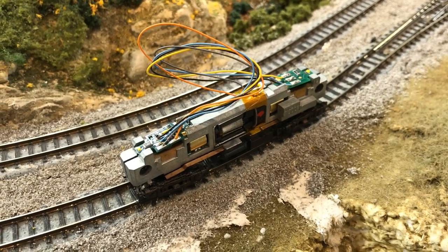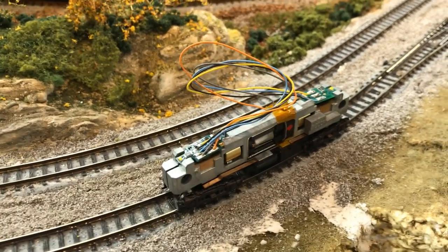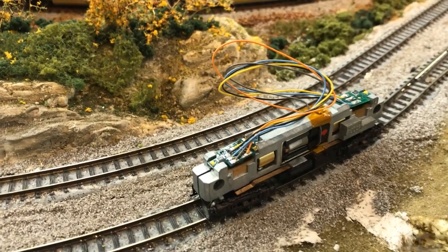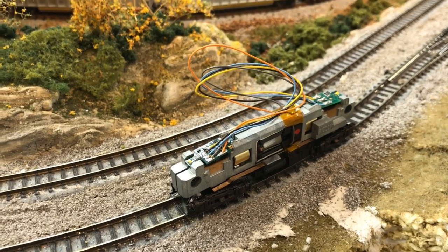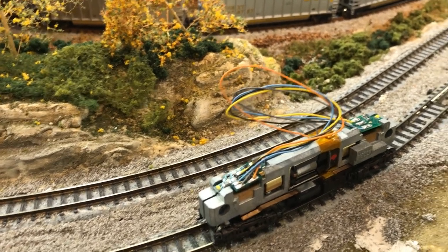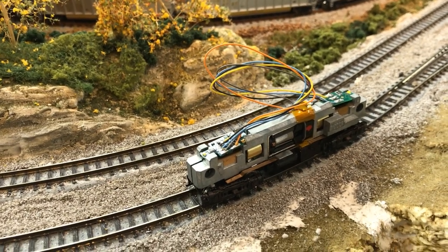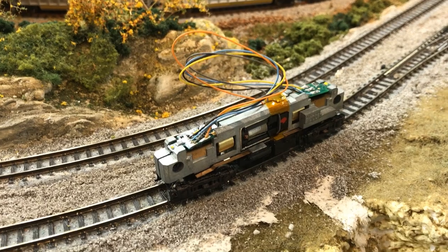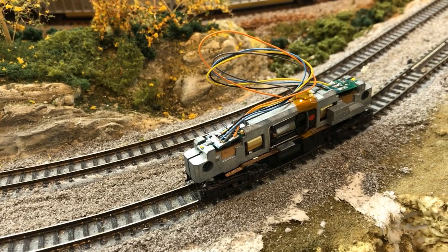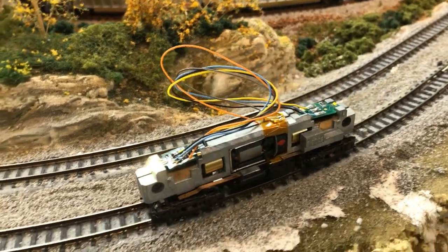Welcome back to the Allegheny Northern. Today we're going to dive into DCC a little bit more. You're looking at the latest DCC project — if you're wondering what the heck that is, you're not alone. This is a very unique install that most of you will encounter at some point if you've got anything from the 90s to early 2000s by Atlas, Lifelike, and a handful of others. Stick around and we'll show you how to do DCC when it's not a standard drop-in.